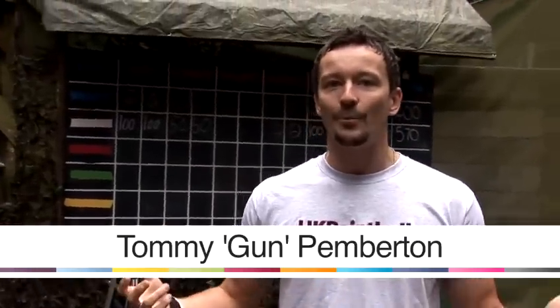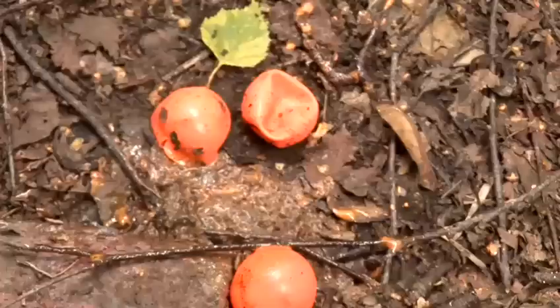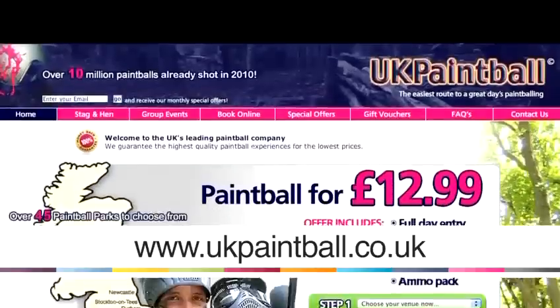Hi guys, my name is Tommy Pemberton. I'm here with UK Paintball in South London. We're out in the woods today and I want to talk to you about paintball. Obviously when you pick up your paintball gun for the first time, you're going to want to shoot it quickly. I'm going to show you how.